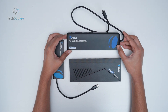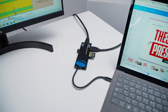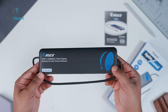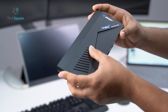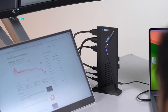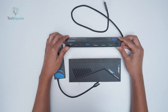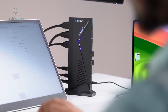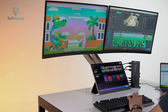Cost is another factor to consider. The SX2C1080D100W is the most affordable, making it a good choice for students, freelancers, or anyone with basic dual display needs. The SX3C4K85 is moderately priced, offering a balance between multi-display support and connectivity features. The SX3C4KD150W, while more expensive, is an investment for serious professionals who need high-performance triple 4K display output and extensive peripheral support. When evaluating which docking station to purchase, consider not only your immediate needs but also potential future requirements — investing in a higher-end dock can save money and hassle in the long run if your workload grows.